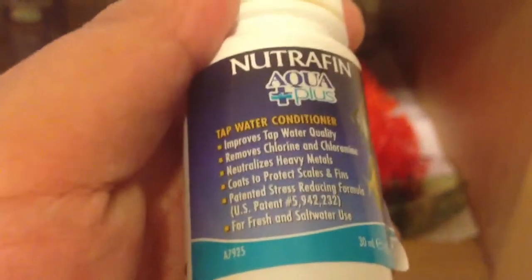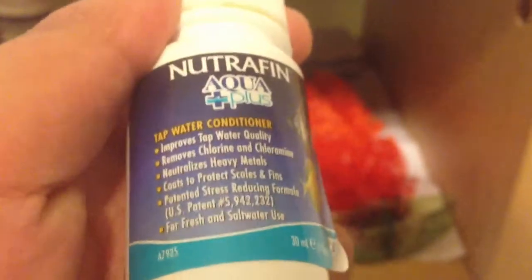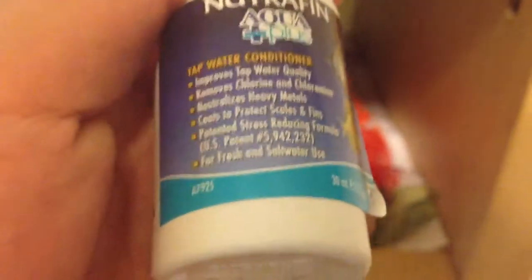This is a Nutrafin tap water conditioner. It improves tap water quality, removes chlorine and chloramine, neutralizes heavy metals, and coats to protect scales and fins. I'm not going to read all of it.